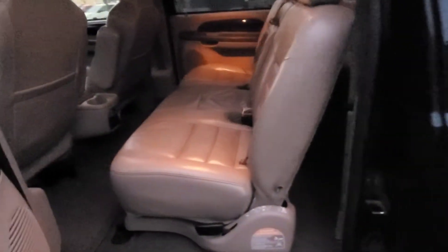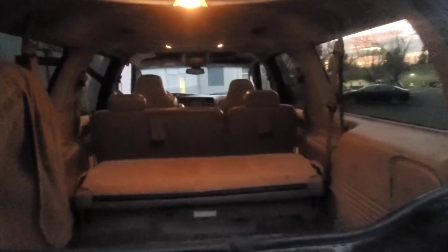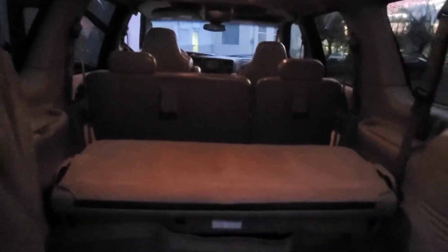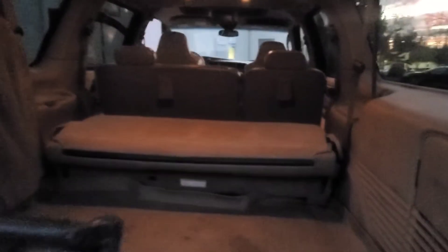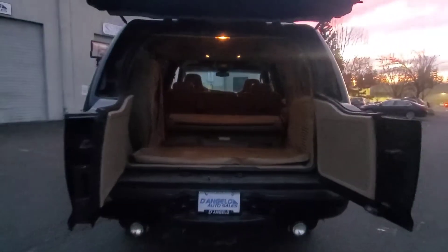Coming around to the rear, the rear seats are about the same shape — I'd almost say in better shape than the fronts. There's a DVD player up top, a third row, and tons of space behind it. You can get a feel for the size of the car — open it all up and there's lots of room.